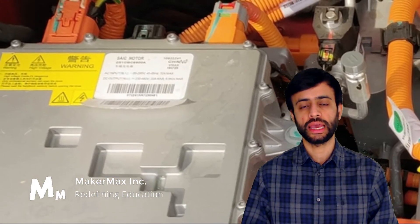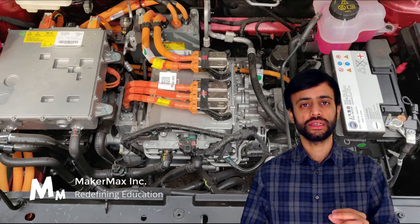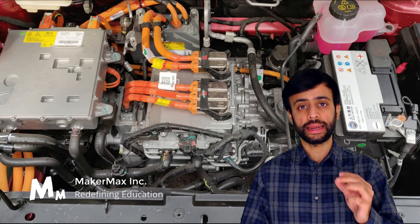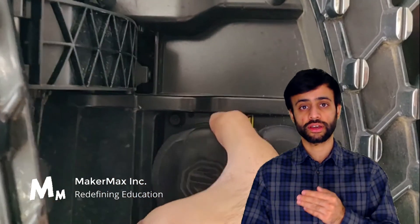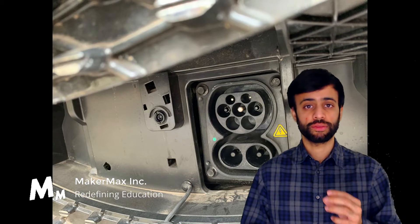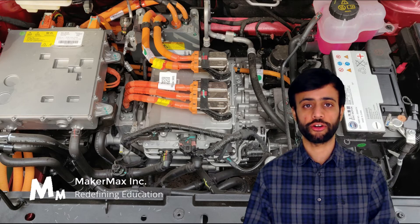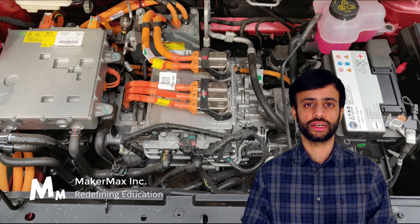If you read the specification label closely, you'll see that the input voltage specified is AC and the output voltage specified is DC. You can also identify this by looking at the back side of the subcomponent, where you can see the AC input going into the component. Following those wires leads to the charge port on the front of the vehicle. The output can be seen in the orange wires — that is the DC output going to the battery.